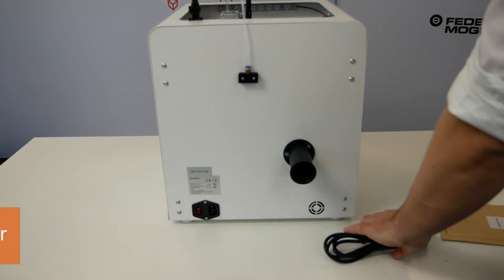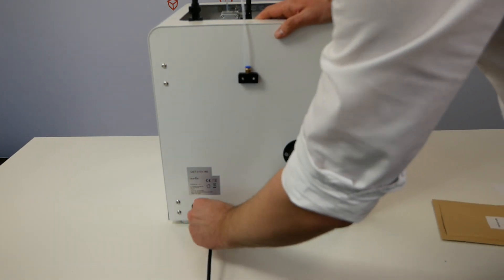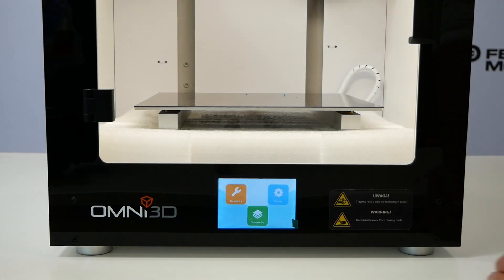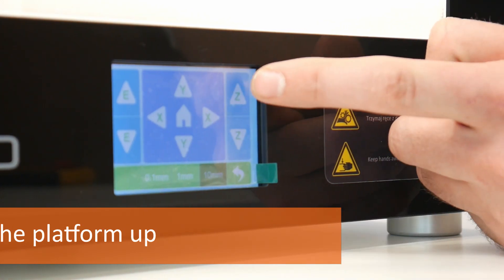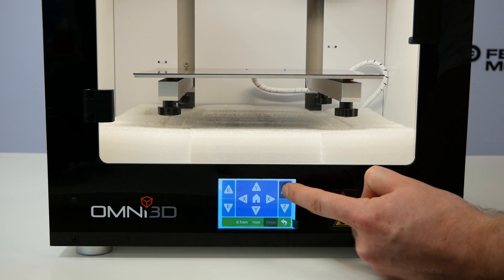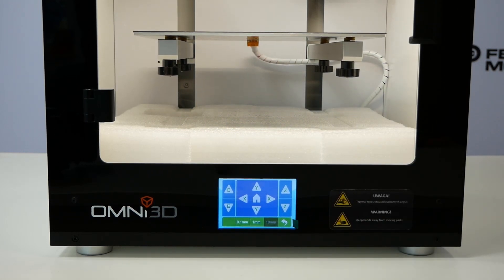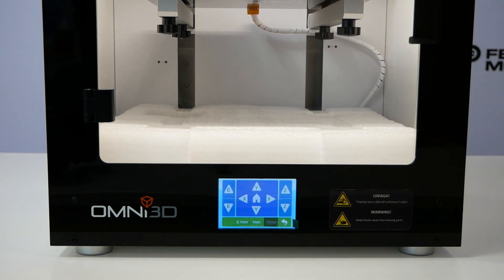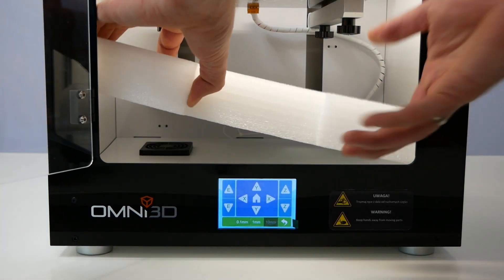Connect the power cord into the printer and to the socket, and turn on the switch to start the printer. First, raise the printer bed to remove the last transport protection. Go to tools, manual movement, and click the Z-arrow up 10 times. Be careful not to make too many movements as the printer bed may come into contact with the printer head. When the Z-axis movement is complete, remove the foam from the bottom of the printer.